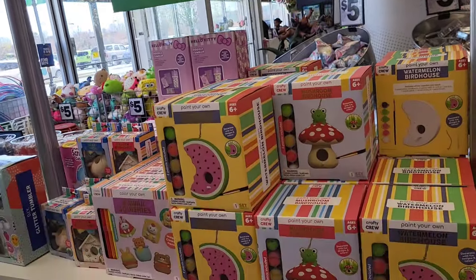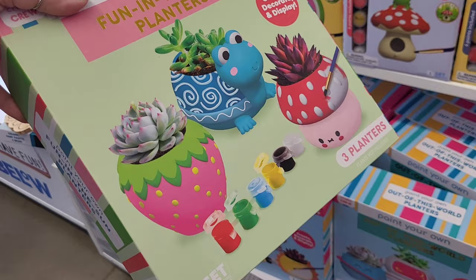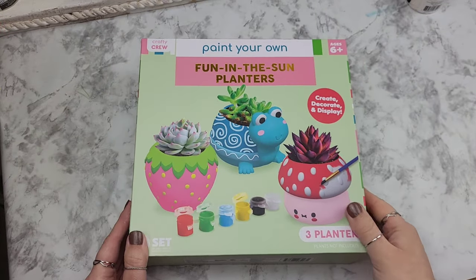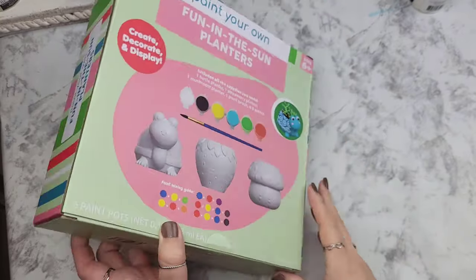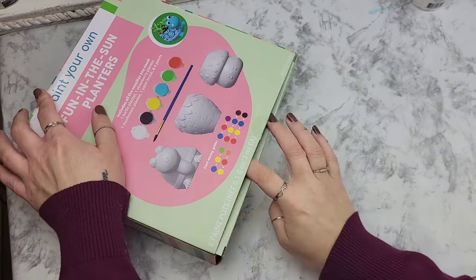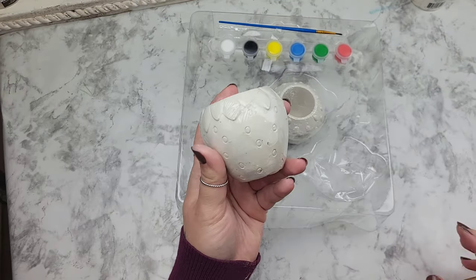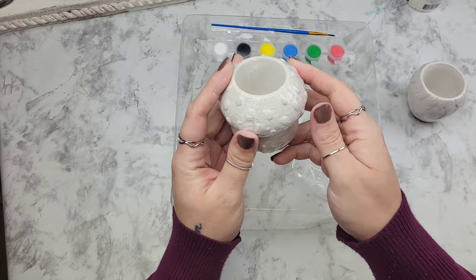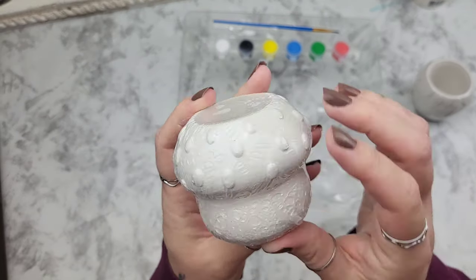Five Below has some new craft kits out and today we're going to be testing out two, and I have an awesome crafty find to share with you. The size of this box is a little deceptive because it really makes you feel like the planters inside are huge. However, upon opening you see how teeny and cute they are — okay, maybe not teeny, but they fit in the palm of your hand and I think they're absolutely adorable.